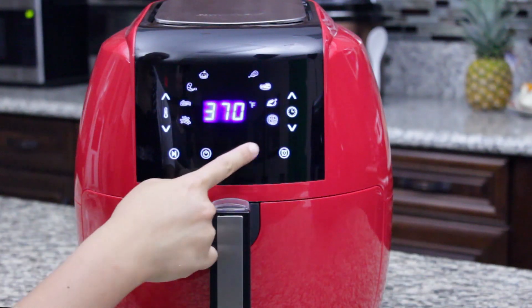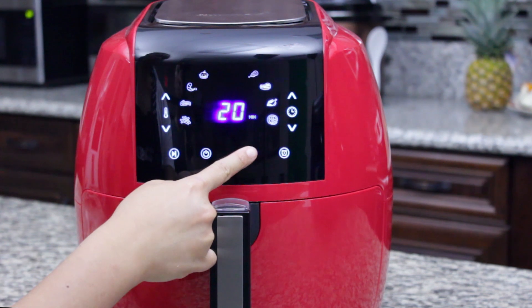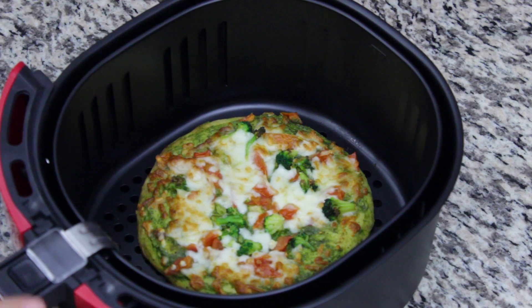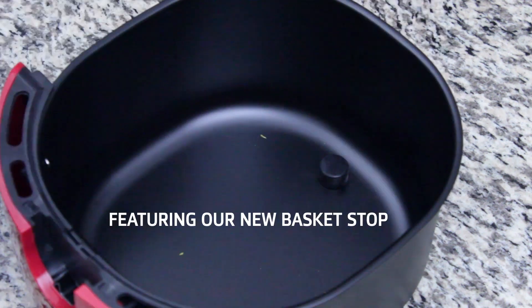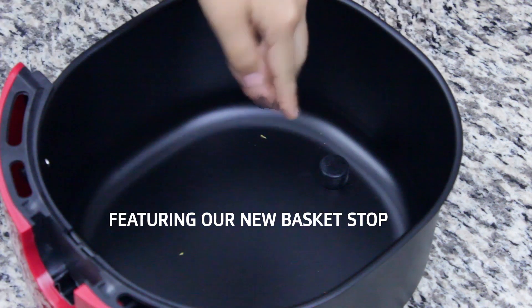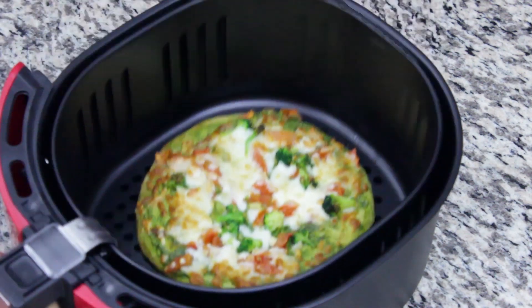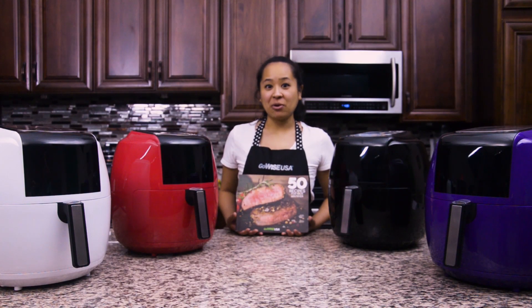Press the menu button to select one of the eight presets, then press the power button to start the cook cycle. You and your family will love the GoWise USA 5.8 quart air fryer.